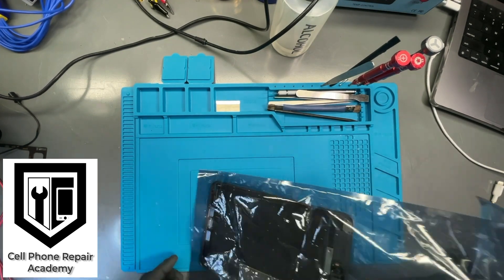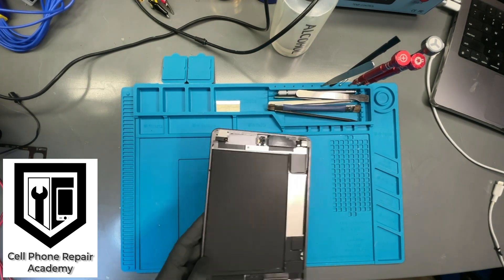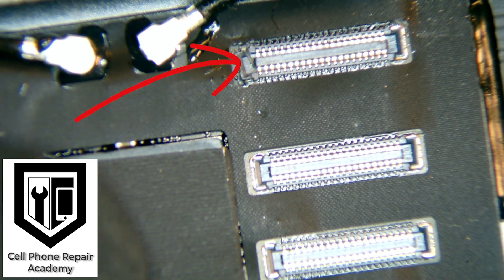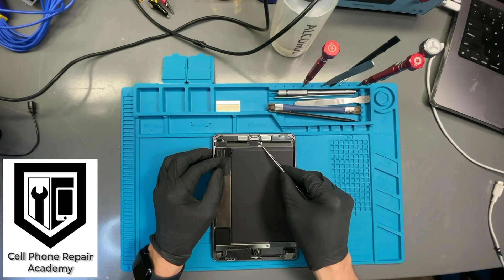Today we received an iPad Mini 5 that has no backlight. According to the customer, the connector for the LCD is damaged and the iPad doesn't show backlight. After checking under the microscope, we see that the connector does have some minor damage on the left side. However, this is not the cause of the backlight issue, so we have to do further investigation.